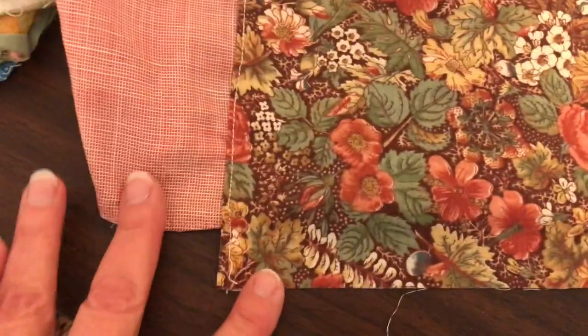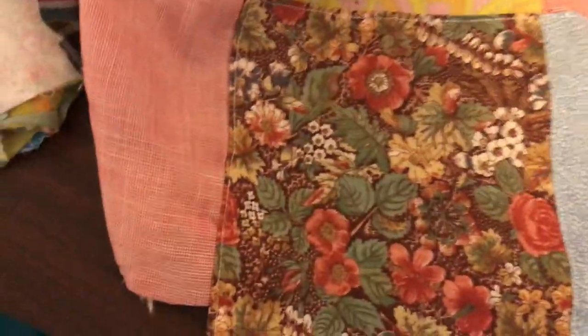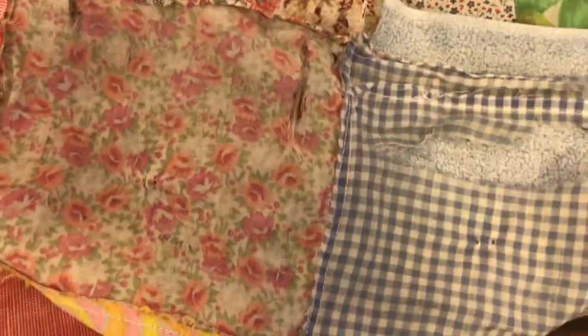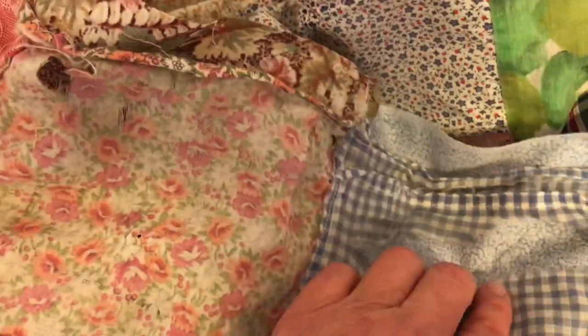So I put some patches in. This is a patch I did — I tried to match using fabrics I had from old quilting projects and basically just sewed them in here. This one is a double patch. You can see the old fabrics I left on the back here — they're just falling apart, there wasn't anything I could do to fix those.